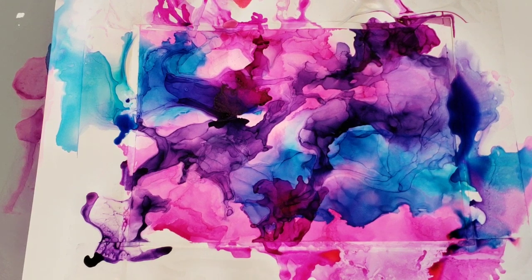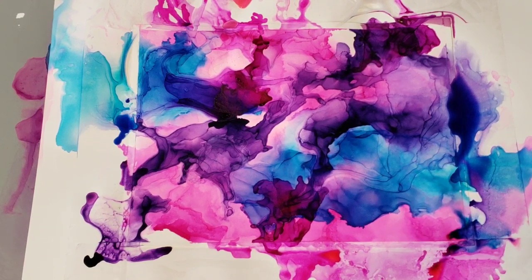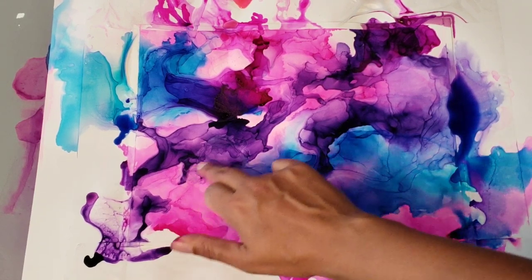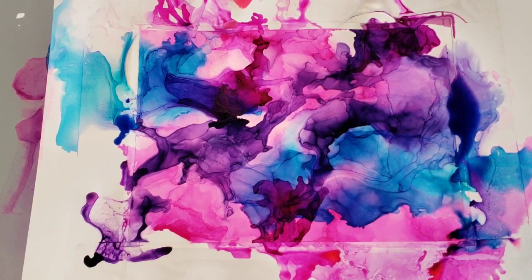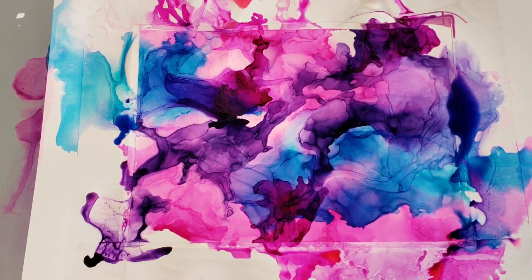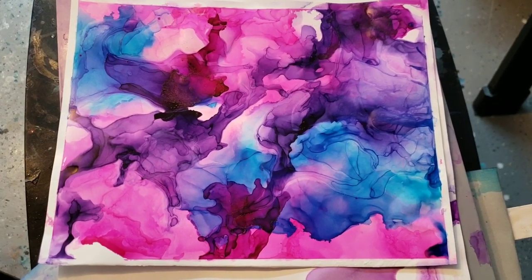All right, you guys make sure to tell me what you think. This is a new technique for me, but I said that we were going to explore fluid art together, so here's me trying something new. Let me know if you like it. I might wait and do some embellishments on this — maybe some flowers, maybe like a nebula, come back through with maybe some gold with one of my gold paint pens. Just let me know what you think!